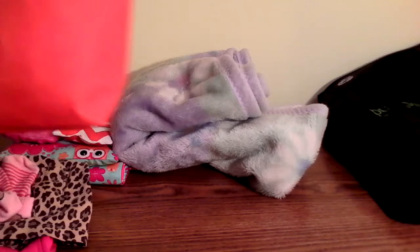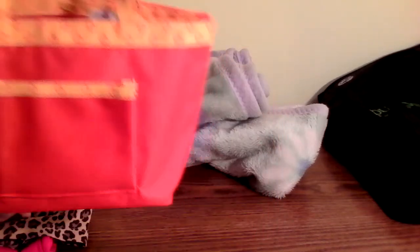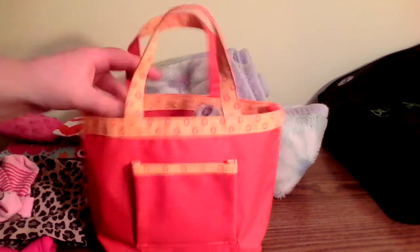I have this bag inside the main bag. In that bag, I have stuff like her bottle, her stuffed animals, and extra diapers. Here's a look inside this bag.